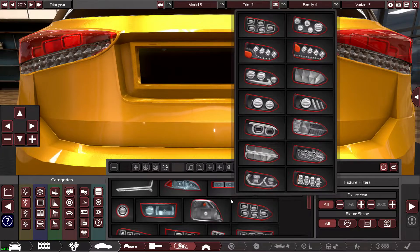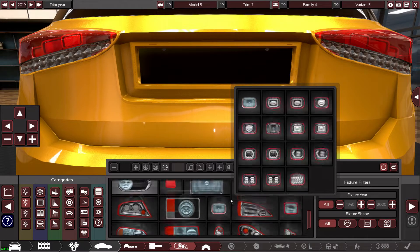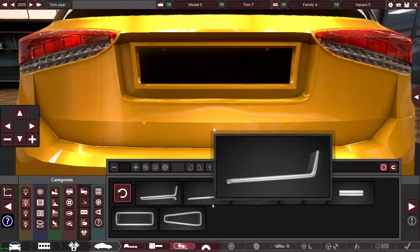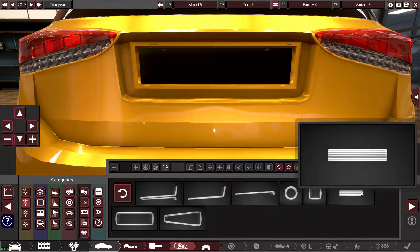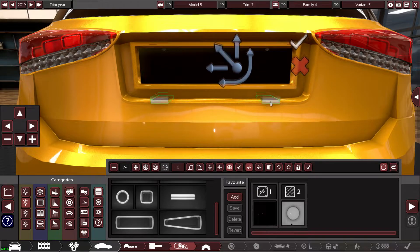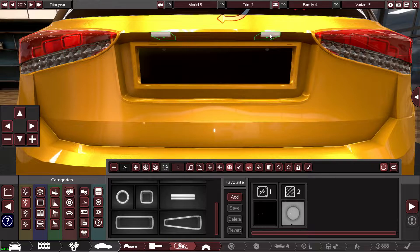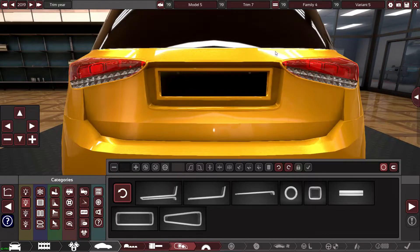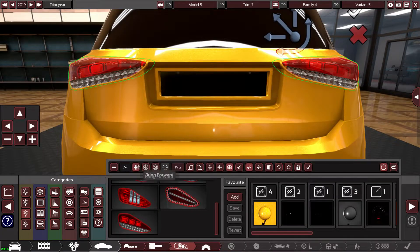Oh mate, there we are — number plate lights! Can we have them face down? No, I thought they'd go on the inside of this recess but they don't. Never mind — that would have been cool if it worked, but understandable.